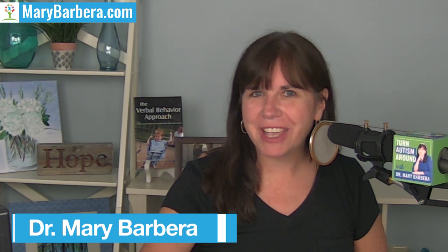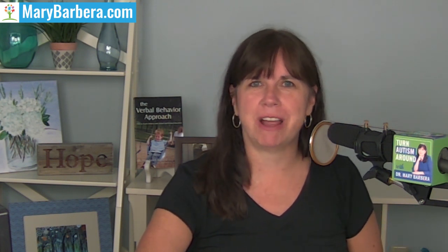I'm Dr. Mary Barbera, autism mom, board certified behavior analyst, online course creator and bestselling author of The Verbal Behavior Approach. Each week I provide you with some of my ideas about turning autism around.